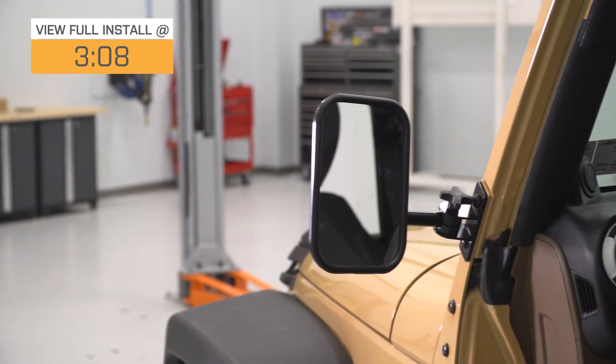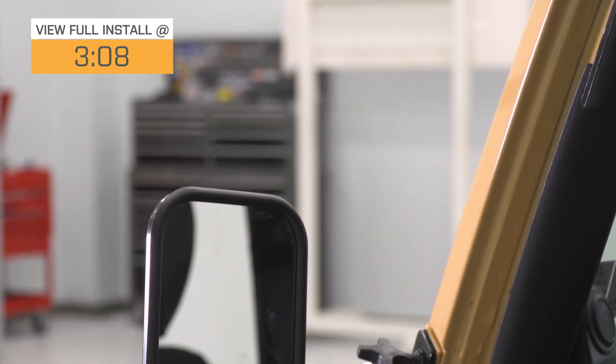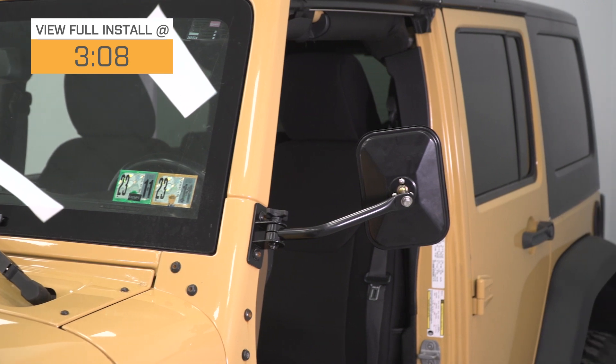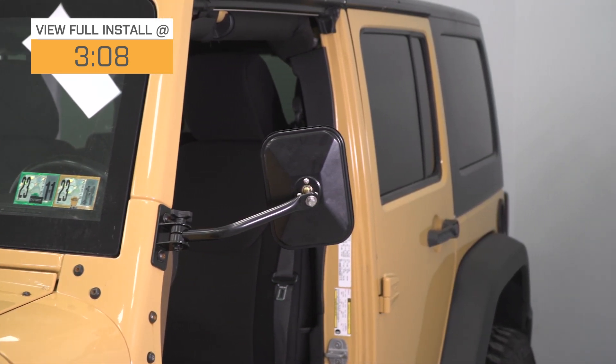No matter where you're driving, visibility is key, and this set of mirrors will be a great pick if you want an easy solution that you can pop on and off whenever you need to. These are going to mount to the A-pillar and be easily installed and removed with the spin of a knob, while retaining full adjustability for your personal preference.